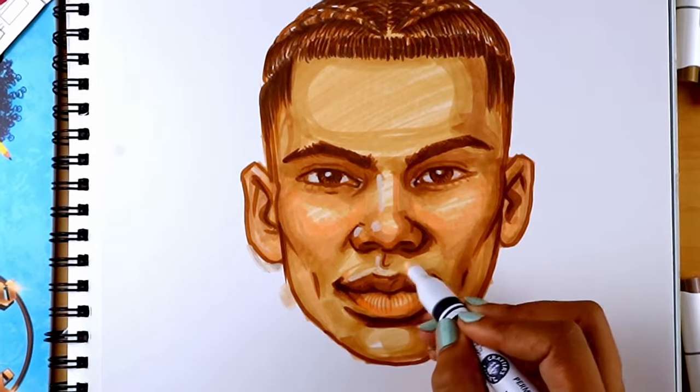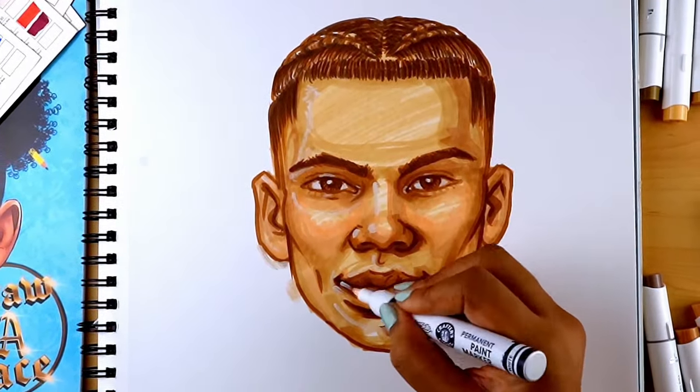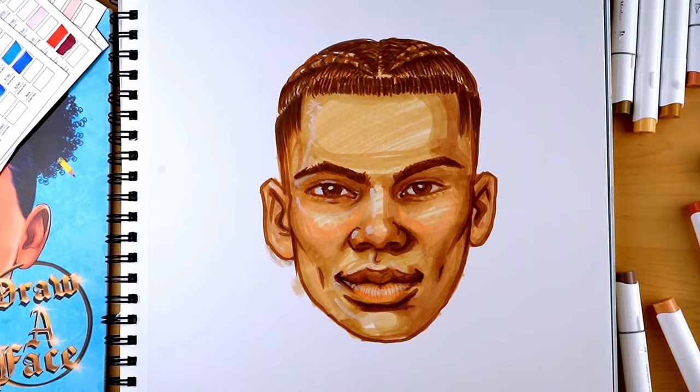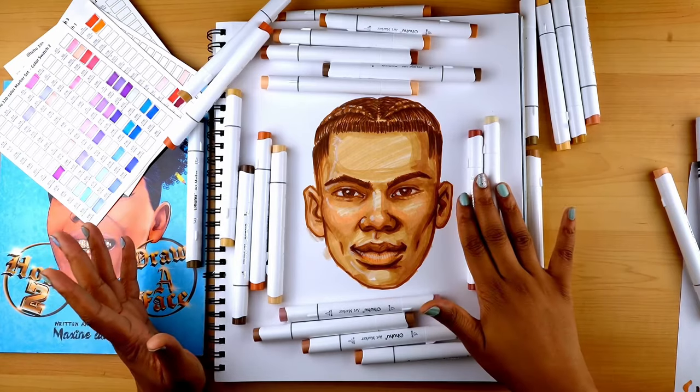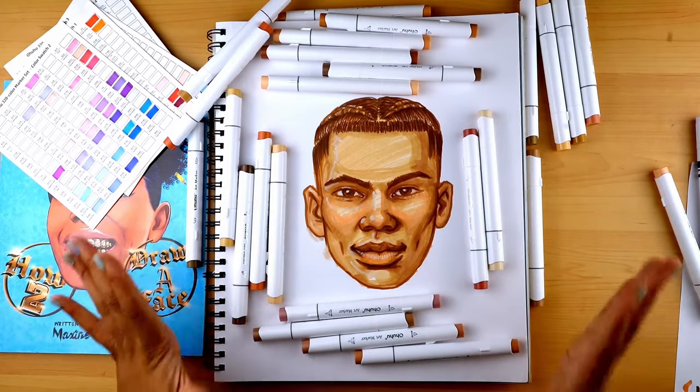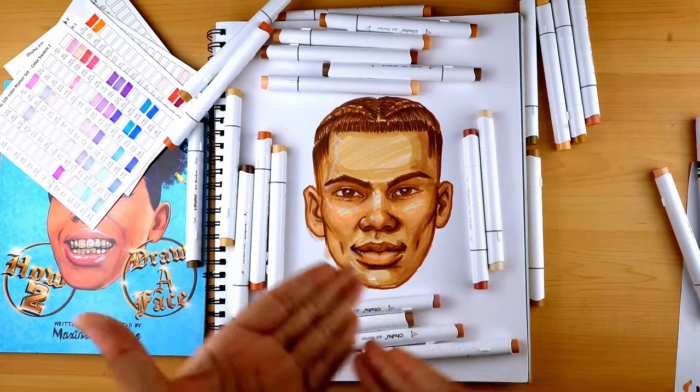Ohuhu is the Fenty of melanated marker brands for sure. The amount of options you have to depict melanin is way too exciting. I could literally be here forever — that's the problem. I appreciate the inclusivity.